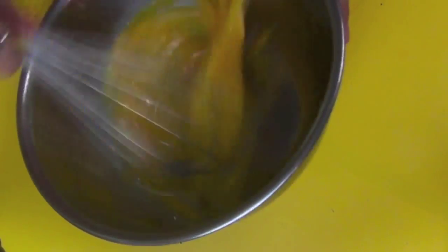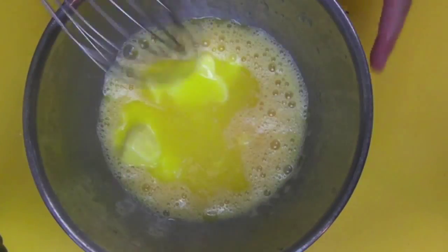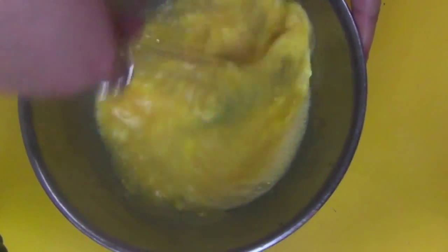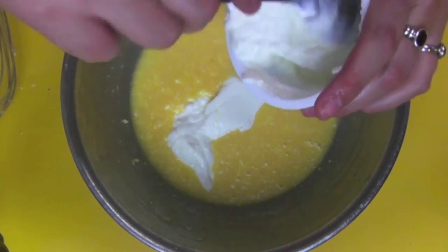Give your eggs a light little beat, then add in our butter and give that a whisk too, just to break down the butter. Of course, if you're going to melt the butter, allow it to cool a bit so you don't get scrambled eggs.